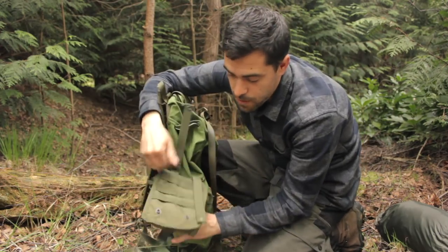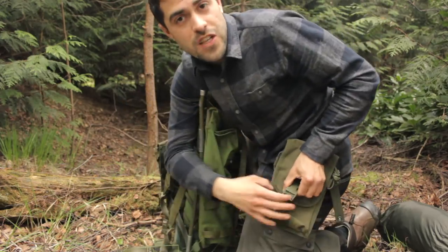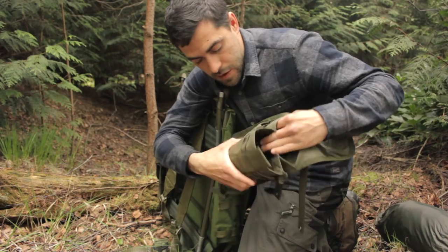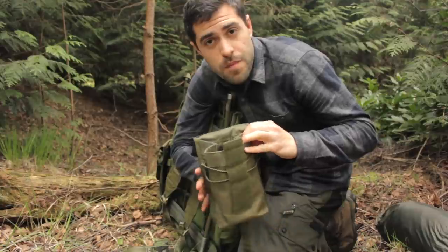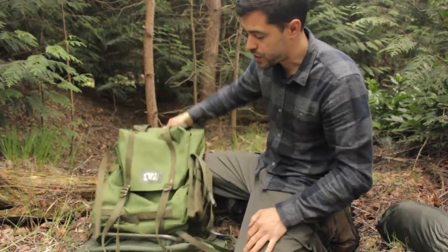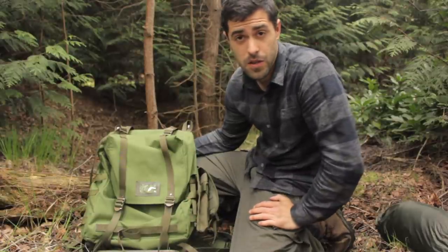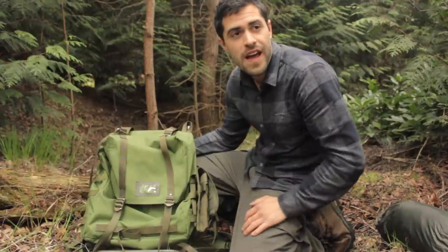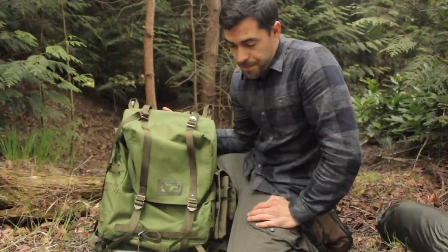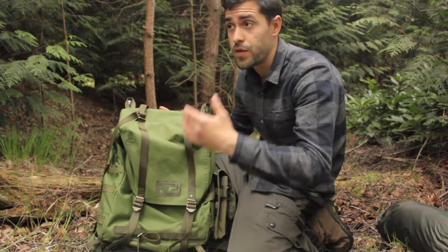I wanted a detachable side pouch because sometimes I used this as a day pack and didn't need the side pouches. The Condor pouch also has MOLLE webbing so it can sit on a belt as a first aid kit or similar. It's a simple side pouch that opens relatively large and can hold my 750ml Osprey bottle. I've since stopped using the LK35 as my main overnight backpack — I'll explain why when I get to the Snug Pack Stamina.